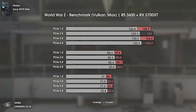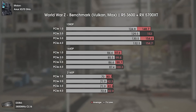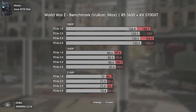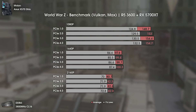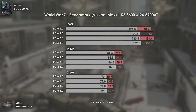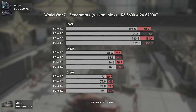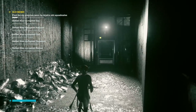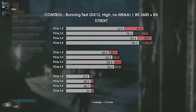Reaching the final line, we have World War Z using max settings and the Vulkan API. Once again the same pattern applies — basically only 6 to 8 FPS difference in average and 1% lows going from PCI Express 1 all the way to PCI Express 4. Even using PCI Express 1 from 2003 will deliver a smooth experience with a card as recent as the 5700 XT.